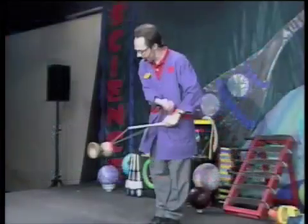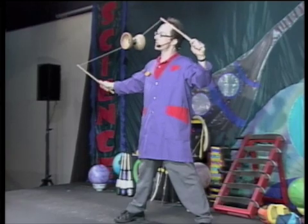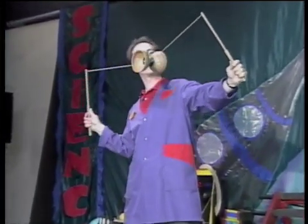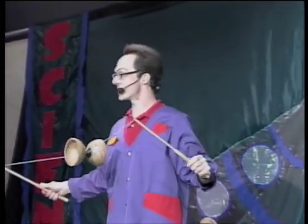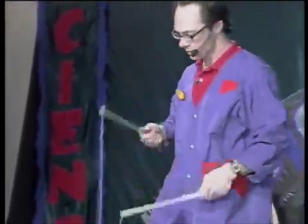Look at this, I've got it really spinning. Now that I've got it really spinning, I'm going to lift it up. Oh, it's much more stable. Gyroscopic stability. It's more stable spinning in this position than standing still in this position.